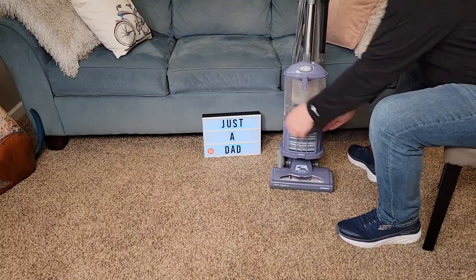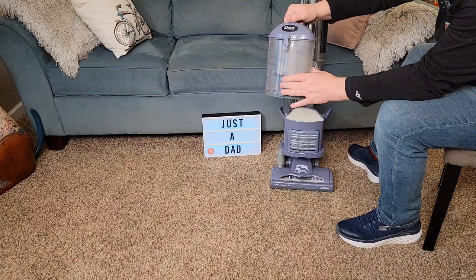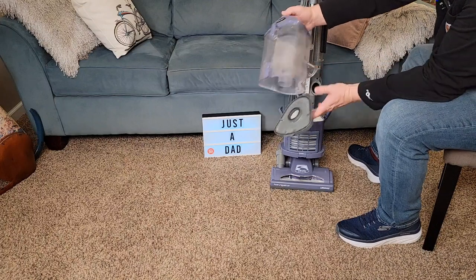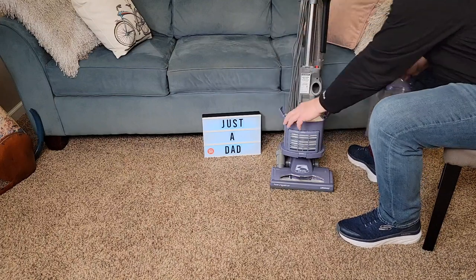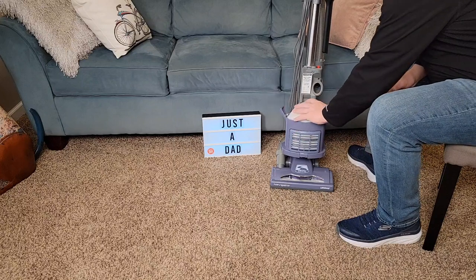The chamber is real easy to lift off. It's got two latches — undo both latches, take this over to the trash can, press the button and everything's going to come out. Once in a while you do have to clean these two filters right here — wash them out, let them air dry, and put them back.